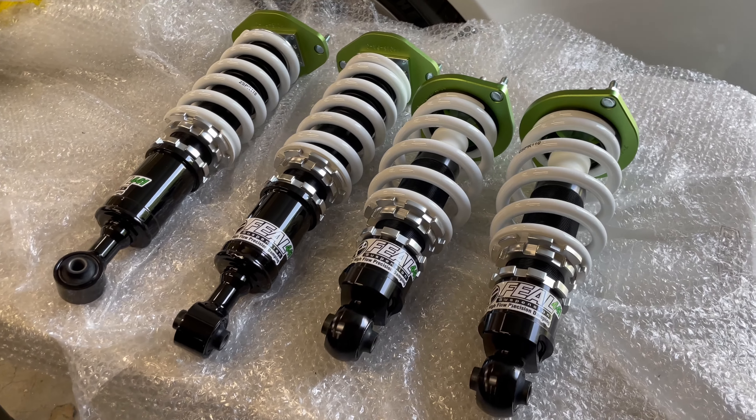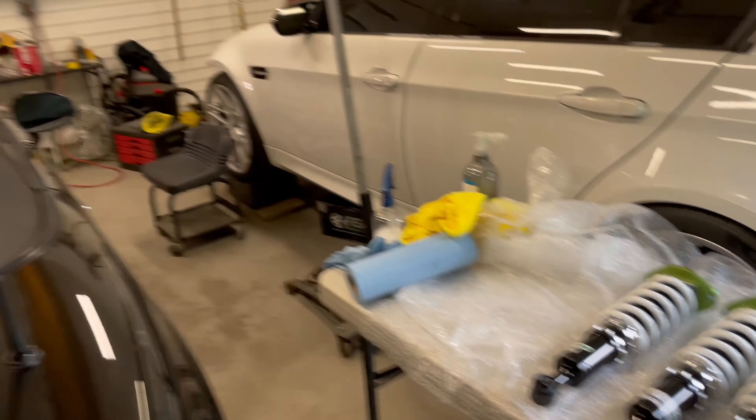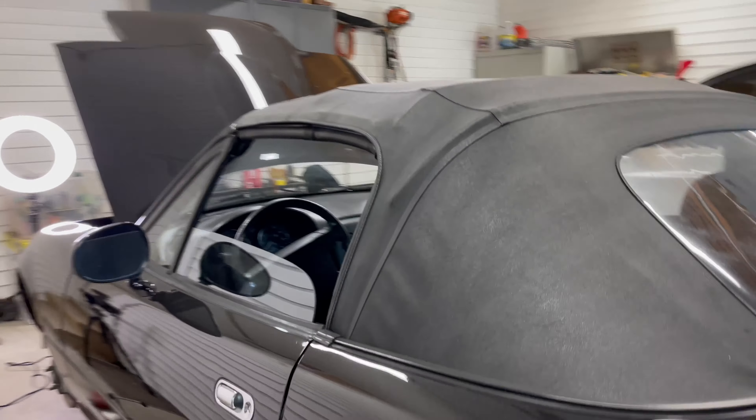It's about that time for the Miata to drop a little bit lower in preparation for track use, so we're going to roll the fenders so that we have no rubbing issues.